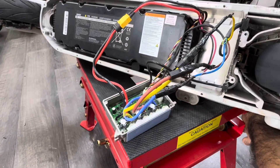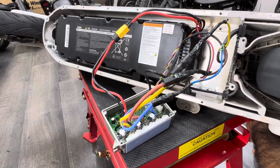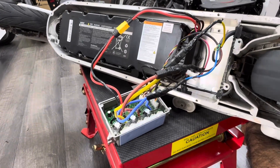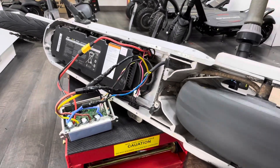So if you guys have any questions regarding the repairing of all scooters, you can just contact me on my Instagram, my TikTok. Till then, bye-bye. Ciao.